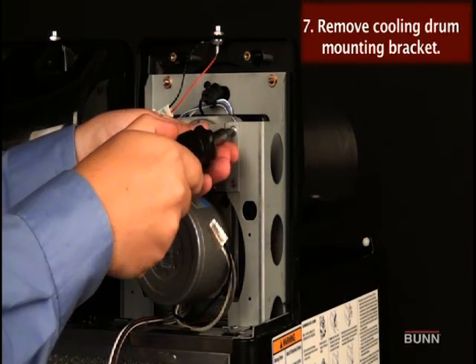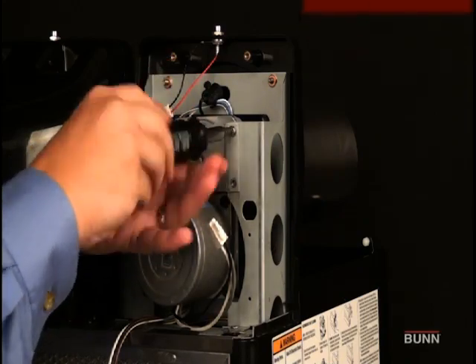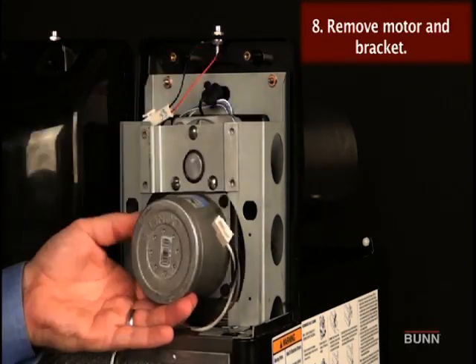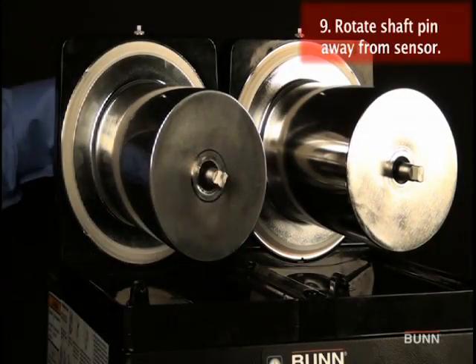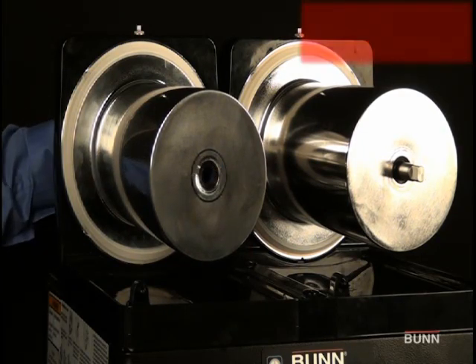Remove the remaining locking screws securing the auger motor to the mounting bracket. Remove motor with mounting bracket from the machine. By hand, rotate the motor shaft pin away from the torque board sensor. Pull the auger shaft assembly straight out of the cooling drum.